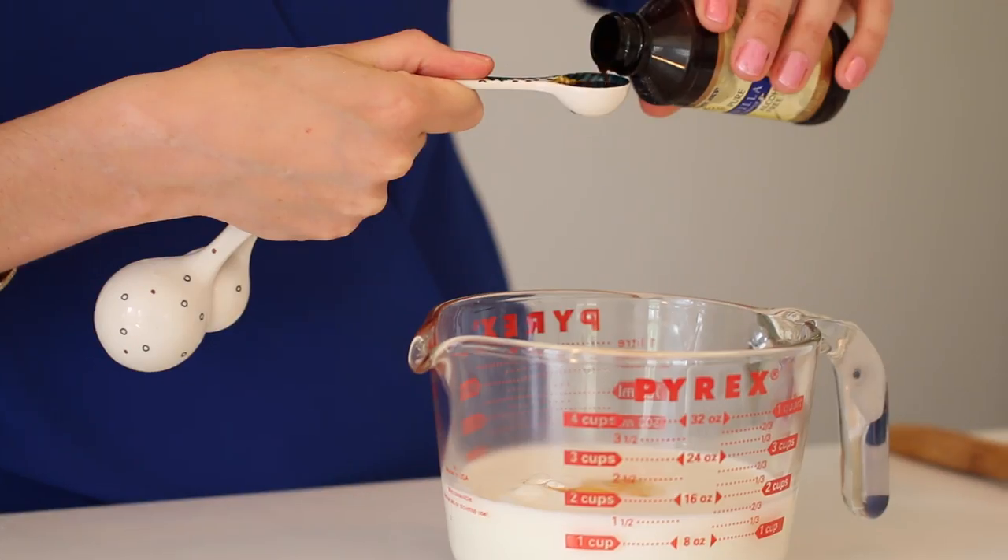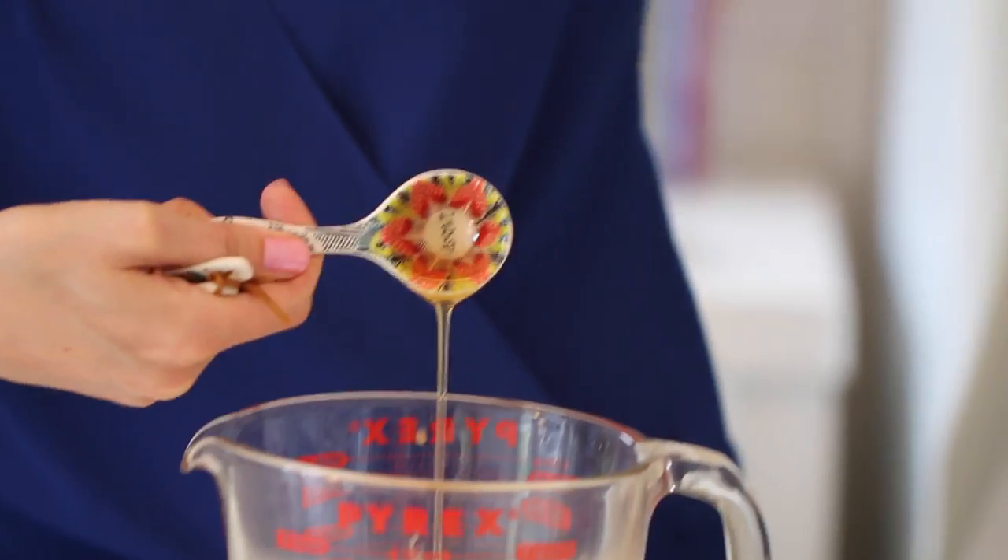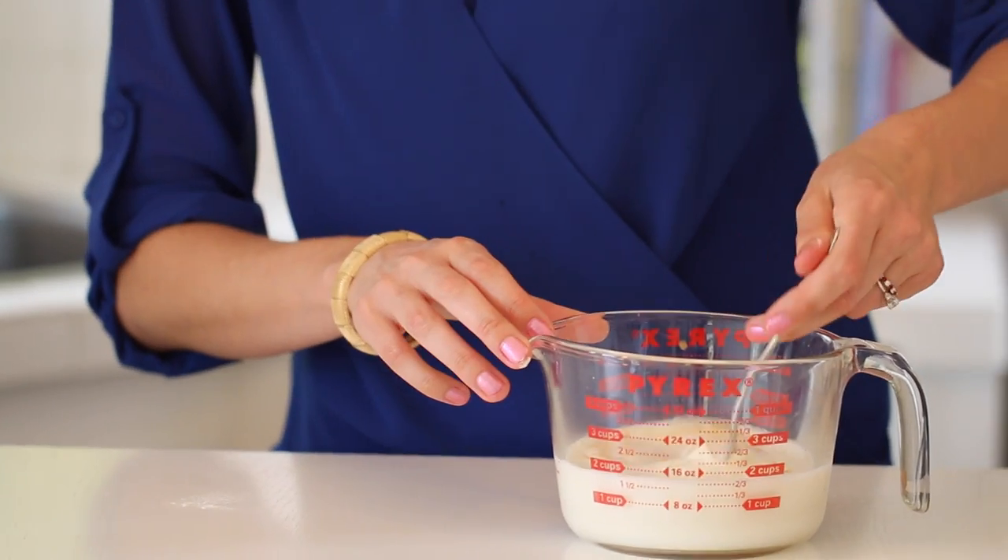For the wet ingredients, you need your buttermilk, egg, vanilla extract, and your runny honey. Whisk until well combined.